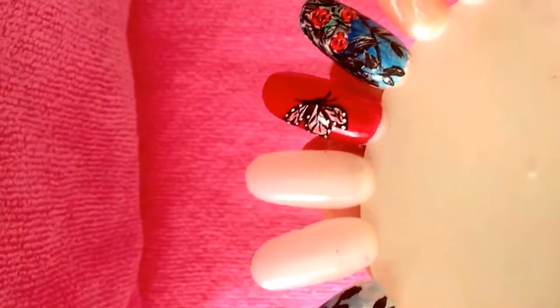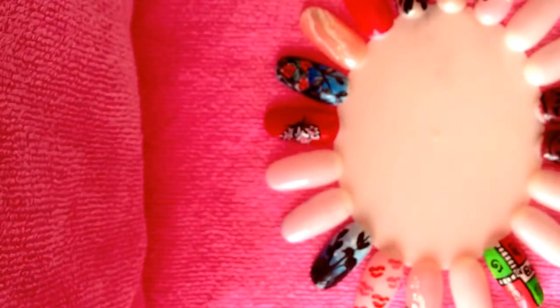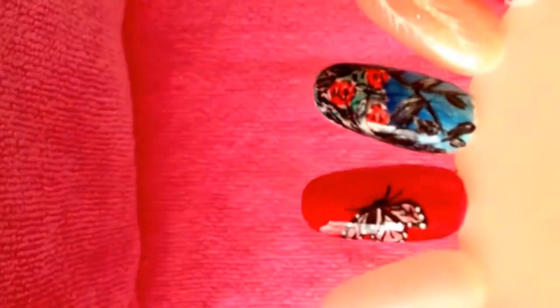Hi guys, I'm back with the finished nail. That's the butterfly. I'm going to add some top coat to it. I'm not sure what happened to my video just now, but I just added the body and the antennas. So top coat — and there you go, a butterfly nail. Thank you guys so much for watching. Have a good day. Bye!